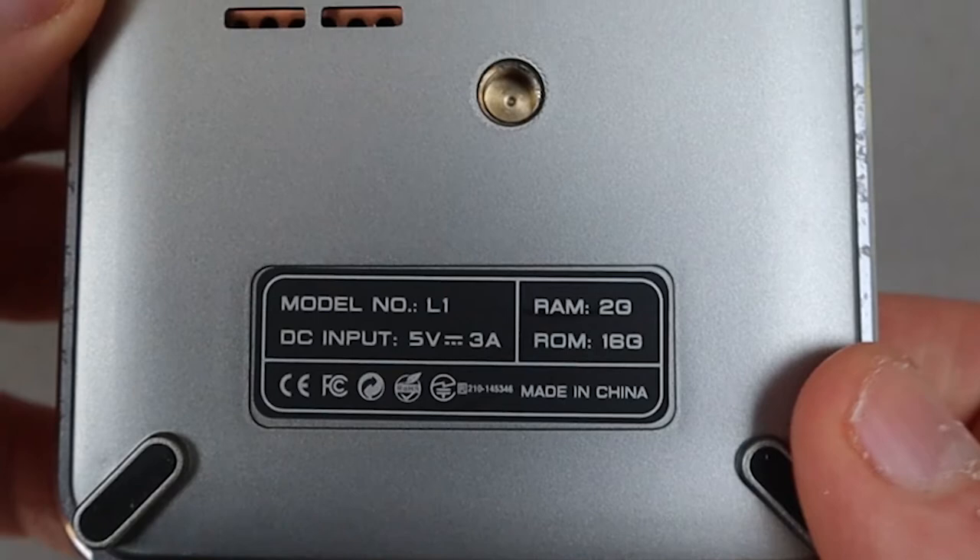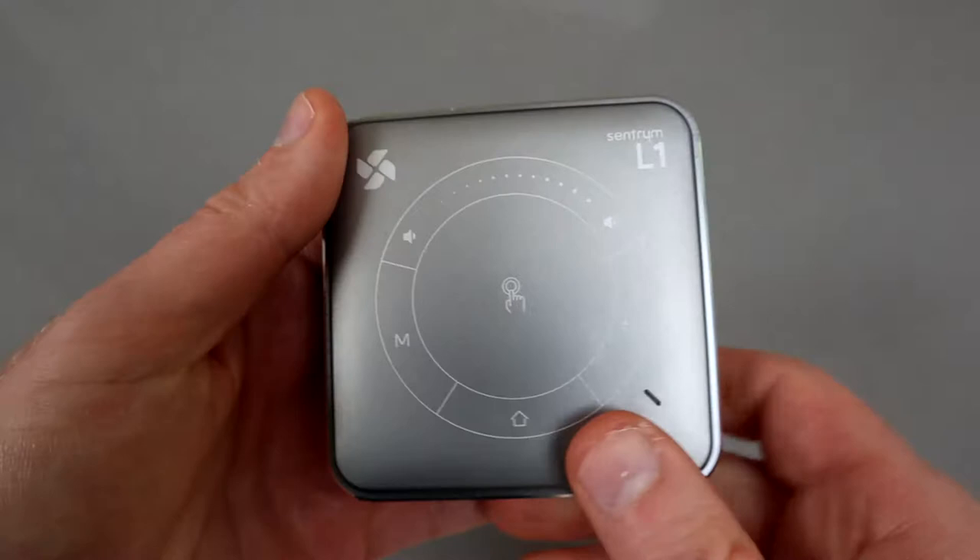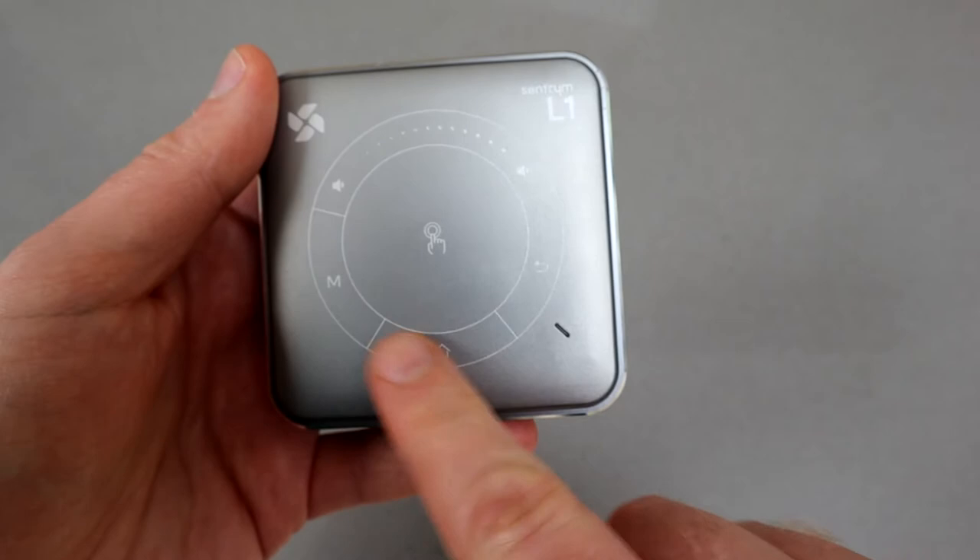The top section features a really cool touch panel, so this is how you can control it without a remote. All of this is touch-sensitive, so when you've got it projecting it's very easy to control.